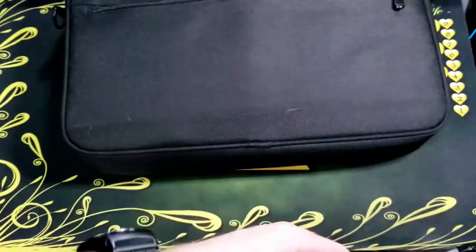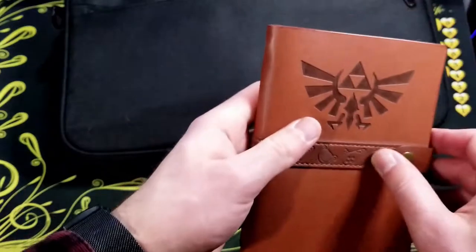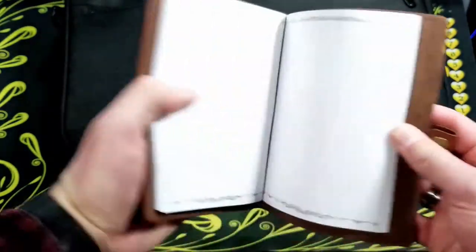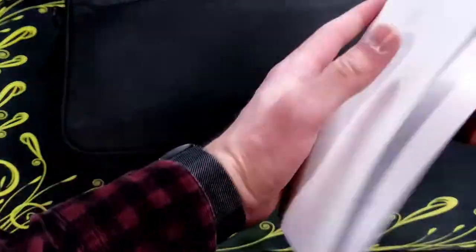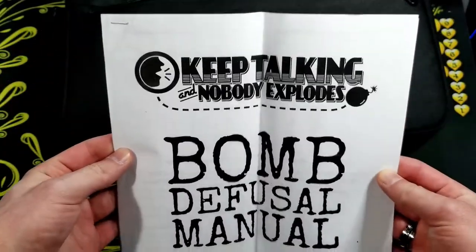Finally on the back, I keep a couple of pens, this Zelda notebook just for jotting things down, and I have the Keep Talking and Nobody Explodes bomb manual to use with the game.